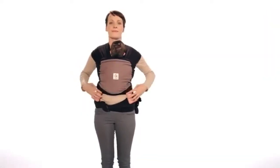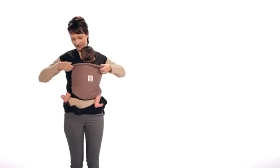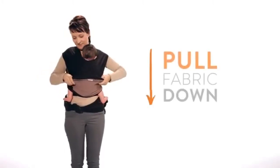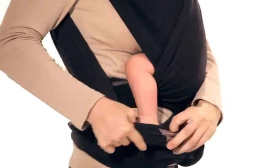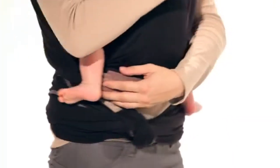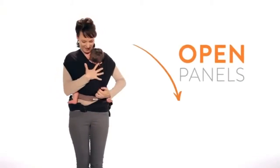Hold the third layer up and over your baby's entire back. Your baby should be kissable at all times. Start by pulling the third or top layer down and around your baby's feet. Peel back the side panels one at a time.